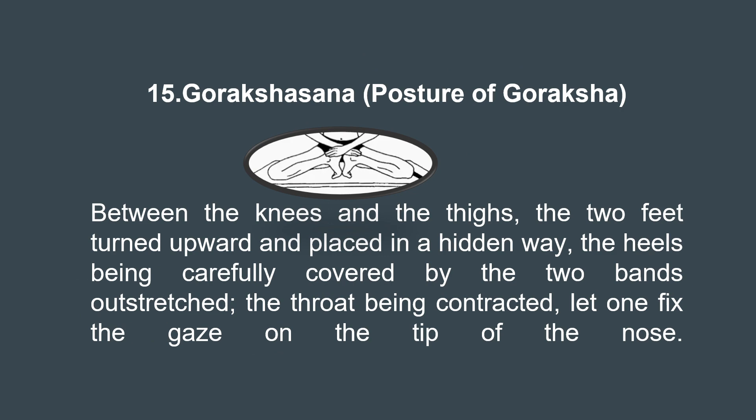Let's move on to the 15th asana, Gorakshasana. As described in the Gherand Samhita: between the knees and the thighs, the two feet turned upward and placed in a hidden way, the heels being carefully covered by the two bends outside. The throat being contracted, let one fix the gaze on the tip of the nose.